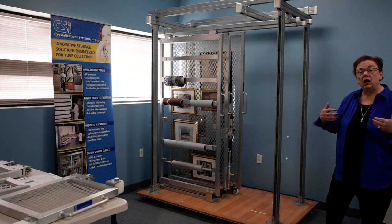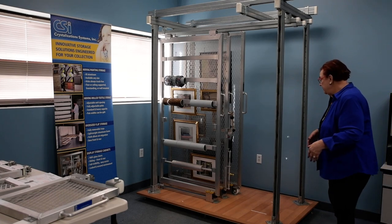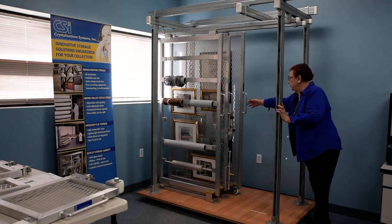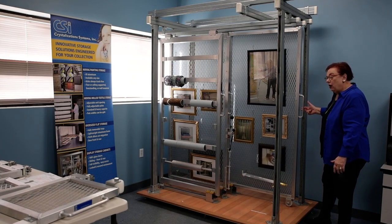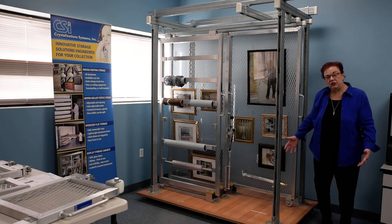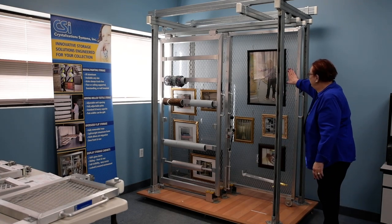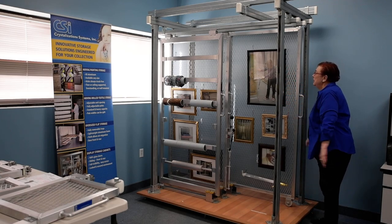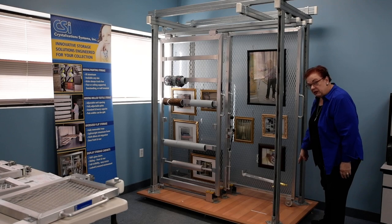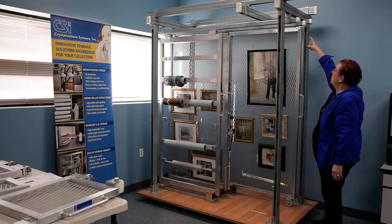These are what we call our traditional systems because we make attachment to your building. This is the floor supported unit. Like all of our painting storage systems, it is all aluminum. It has a flattened and expanded sheet metal which is the hanging surface. The weight bearing hardware is at the floor. There are guide blocks at the top only.